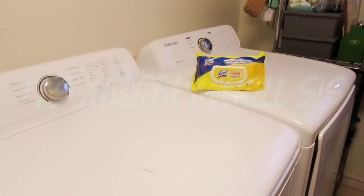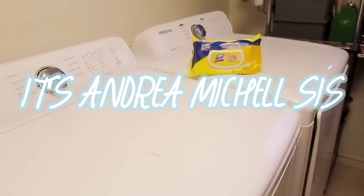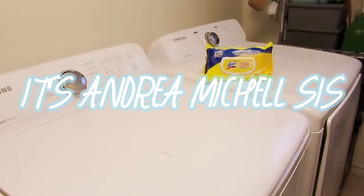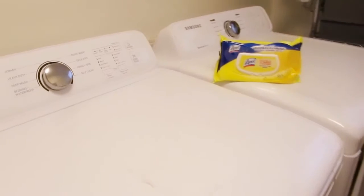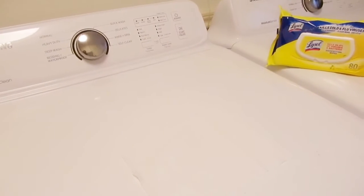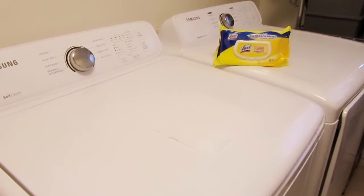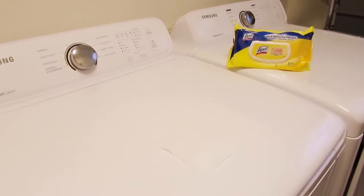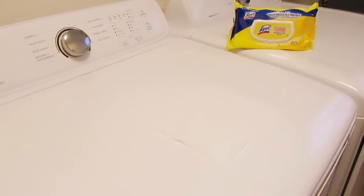This is your girl Andrea Michelle, and we are here! You guys can see this washer and dryer — it is time to get to work. But before you put any clothes in there, I know us mamas are very busy and we have busy schedules and ain't got time to be cleaning our washers and dryers.